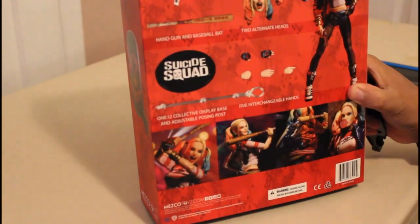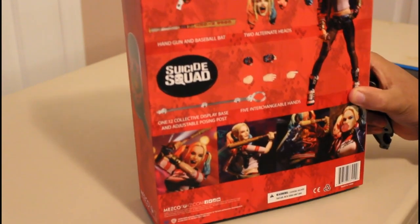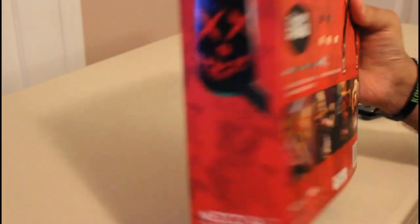It tells you age 18 and up. It shows you what she looks like and some poses you can do. It tells you there's over 30 points of articulation — actually, this is less points of articulation than an SH Figuarts. So that's interesting to note. I'm going to take this sleeve off; the sleeve actually looks really cool. I kind of like this — a lot of the Hot Toys have that.